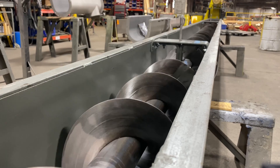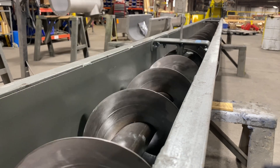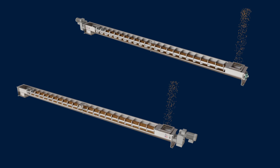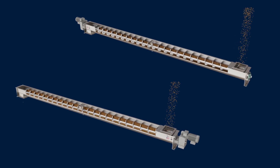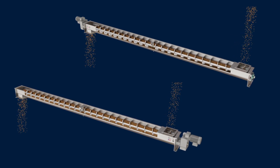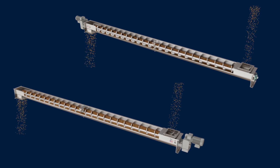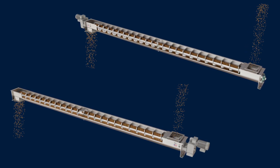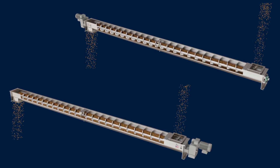How to Replace a Style-226 Hanger Bearing in a Screw Conveyor. Screw conveyors require routine inspections for component wear or damage. Hanger bearings are a common wear component in a screw conveyor and must be monitored for regular replacement. In most applications, replacing a hanger bearing is easy if you follow these steps.